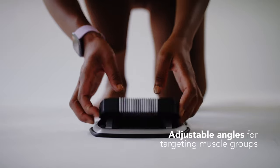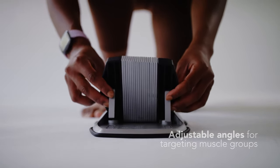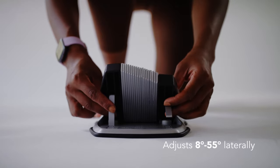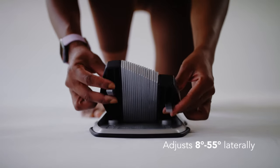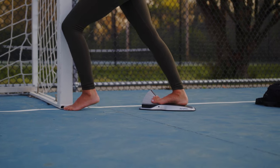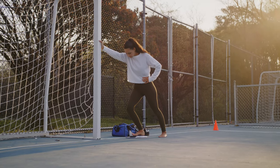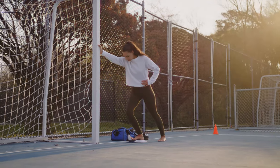We can incline it upwards vertically at varying angles anywhere between 20 and 50 degrees, and you can incline it laterally at small angles from 8 degrees all the way up to 55 degrees. So you can actually position your foot at different angles, just like the foot functions, getting a targeted and amplified stretch of the muscles and muscle groups in your lower leg and foot that's causing the problem.